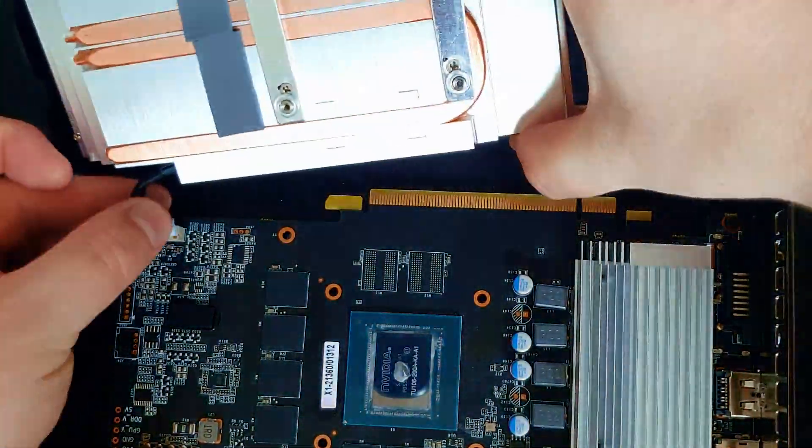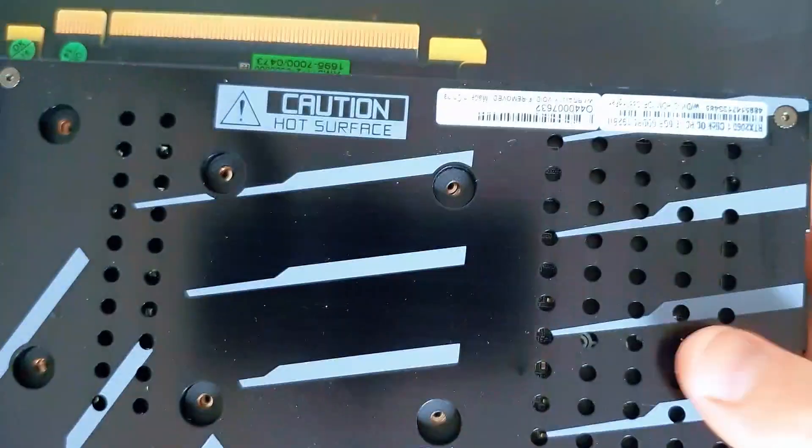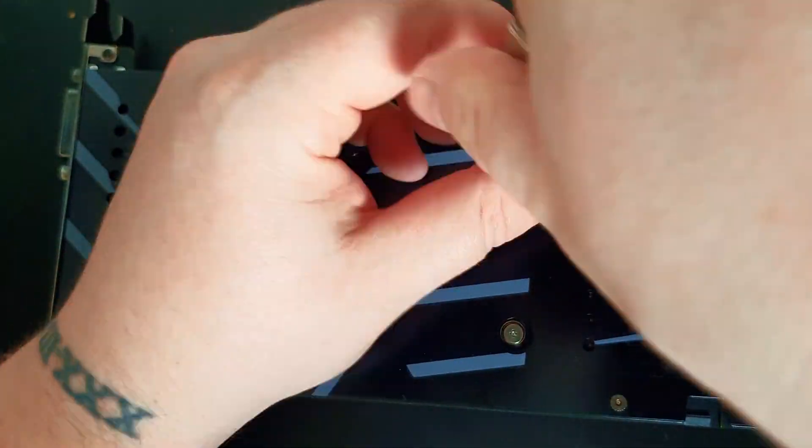That's it! Just plug in the fan cable you removed before, and put all the screws back in. Carefully assemble everything and you're done. Thank you for watching!